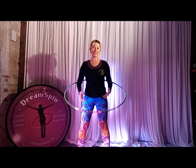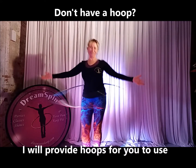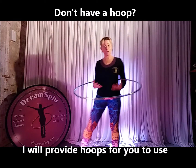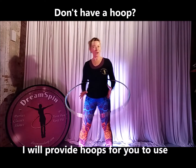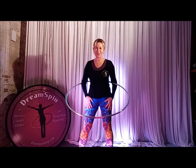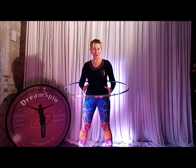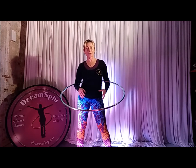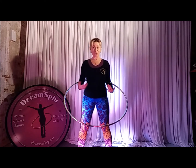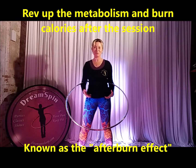So what is hoop HIIT? Well, I'll be using a hoop and I will be providing hoops if you don't have your own to bring with you. There'll be a lot of core work, and the HIIT part of hoop HIIT is high intensity interval training, which you might have heard of. So we'll be hooping for short bursts of time with a little break in between. This is a proven way to burn calories, not only during the exercise session, but when you walk away from the session you will still be burning those calories.